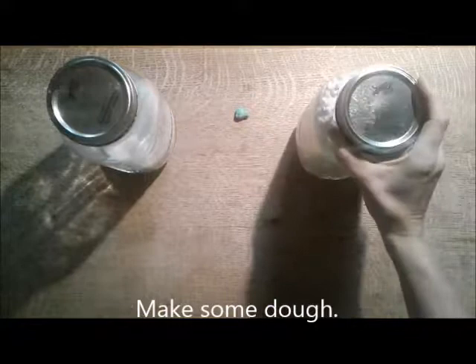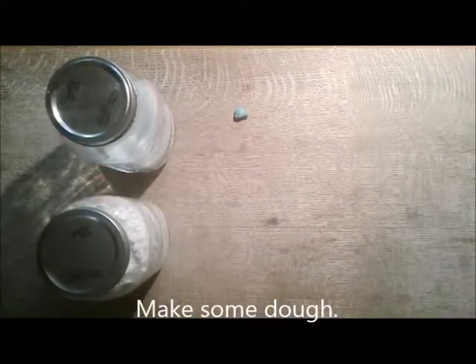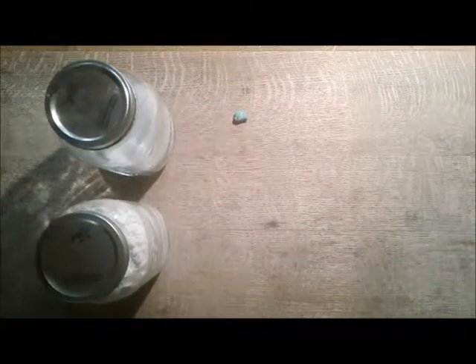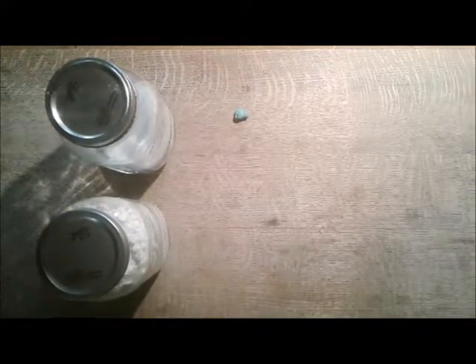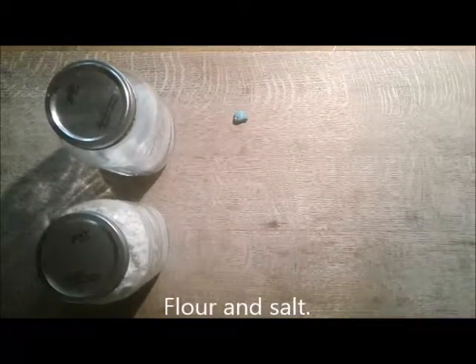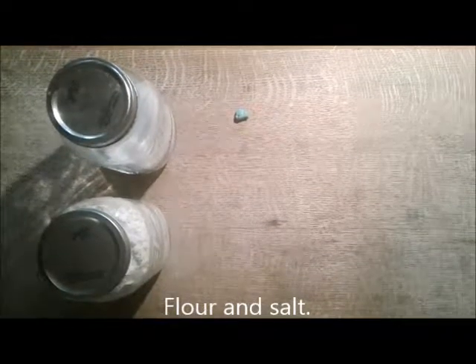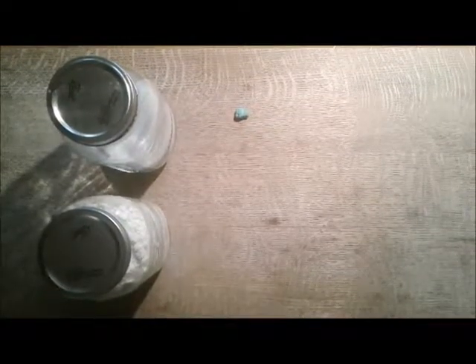You're going to need some flour and some salt. Flour and salt is a very easy, cheap way to make dough, and the dough sets pretty quick because you don't need a kiln - you can use your oven and it'll probably take at the longest like a day to get everything cooked. Now get out a dish to mix everything in and a spoon, and we're going to mix the dough.